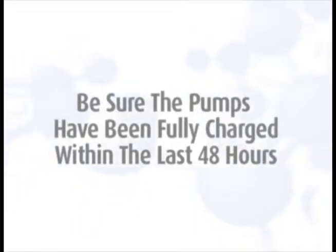To calibrate the pumps, they must be charged. If the pumps have not been charged within the past 48 hours, you must recharge the pumps prior to sampling.